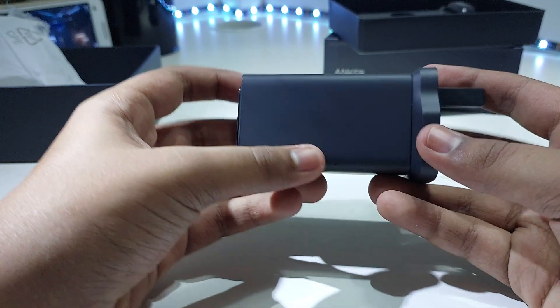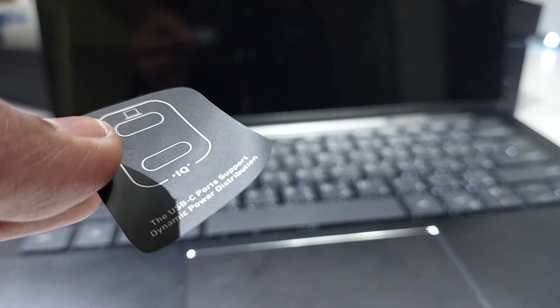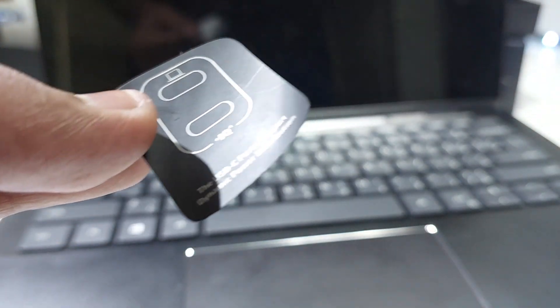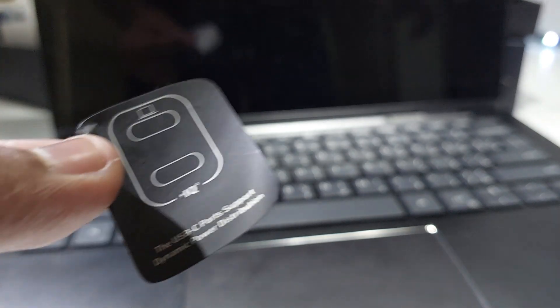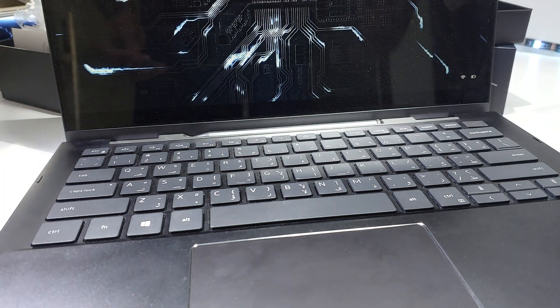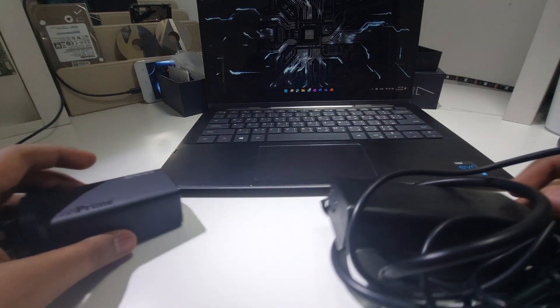This thing has dynamic power distribution — it checks how many watts each device needs and then adjusts accordingly. For example, a laptop would need more than a phone, so it will change the power output to match.